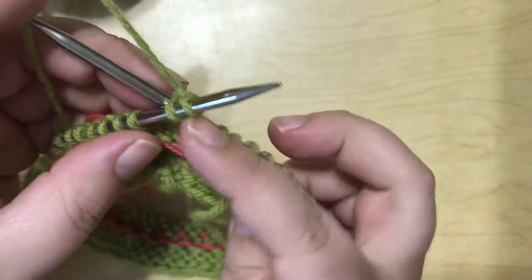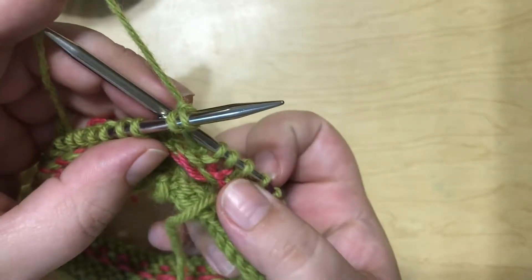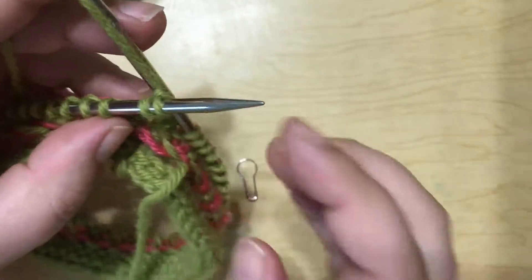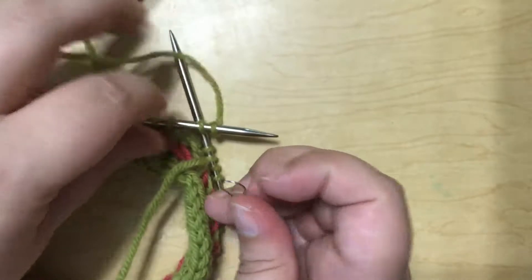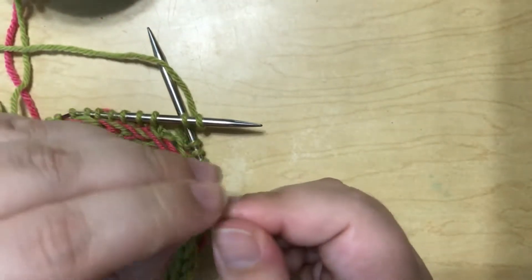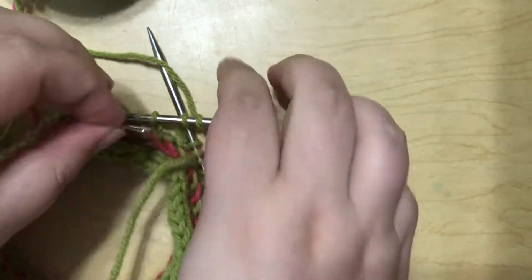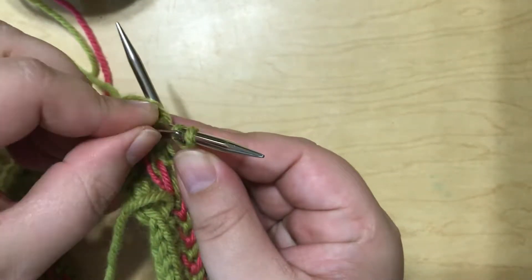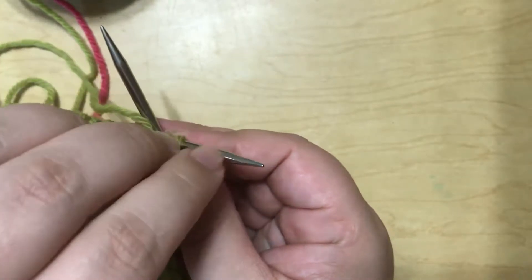Later, when I get to the end, I'm going to want to graft these two stitches onto the two stitches that I have left at the end. So before I get going too far, I'm going to take a locking stitch marker and I'm just going to slide it through those two stitches so that they're a lot easier to find later on.